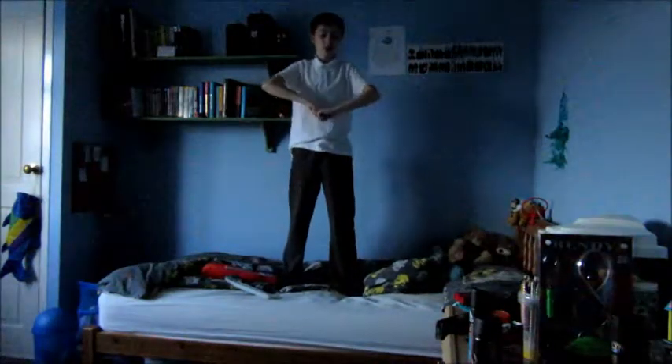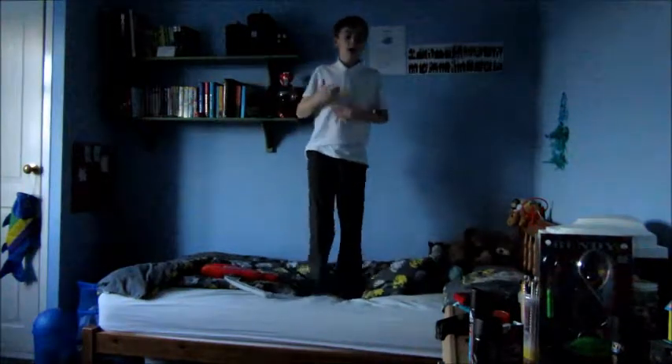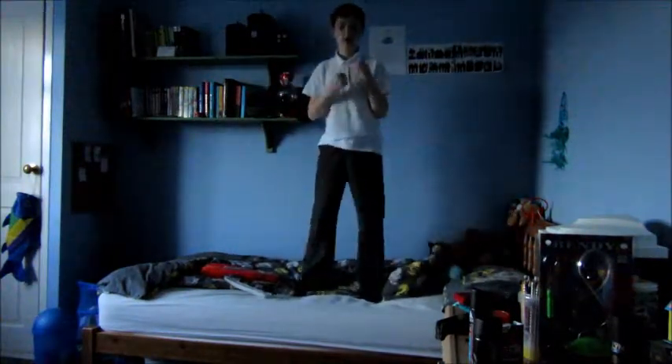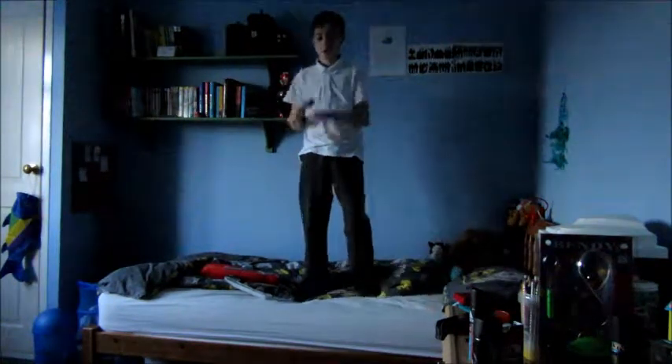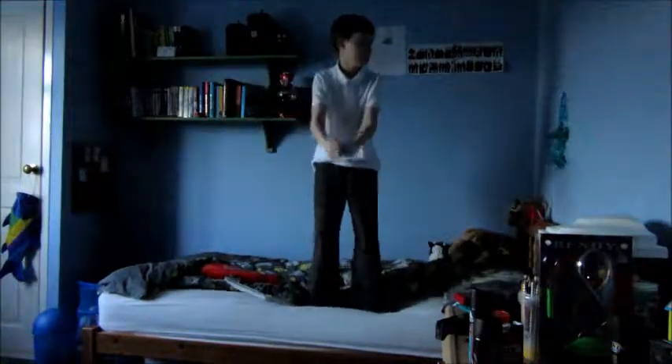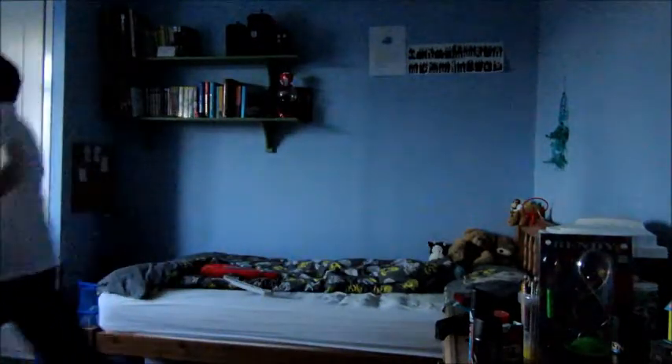Okay guys, now I'm going to be jumping onto the floor in slow motion - I'll do it three times. I'll try and land lightly because otherwise I'm probably going to smash through the ground. So I just go - three, two, one. Okay, that was a good one. Let's try and make it cool though or something.